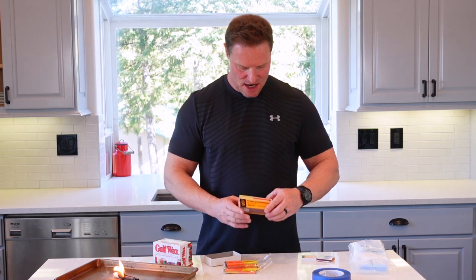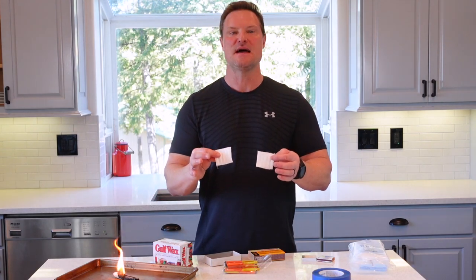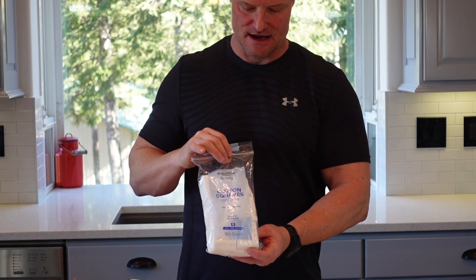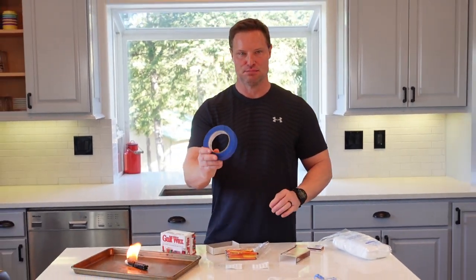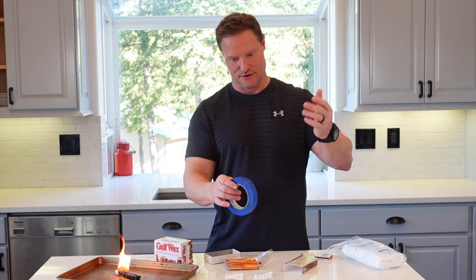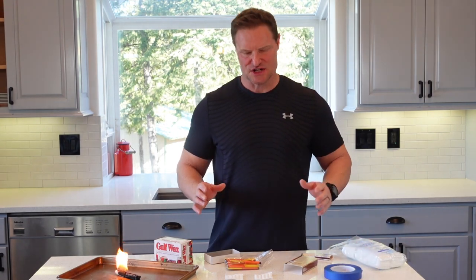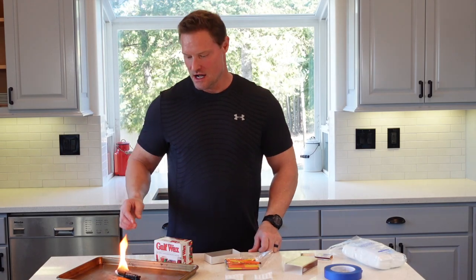You're going to need Gulf Wax and the Uco Titan Stormproof Matches. You're also going to need two cotton makeup pads per super match — I got these at Walmart for under two bucks. You're also going to need a roll of blue painter's tape; it's known for peeling off fairly easily, which is why I like to use it for coverage of the match heads. You're also going to need a pot to boil hot water and a glass container — I recommend Pyrex — to melt the wax.